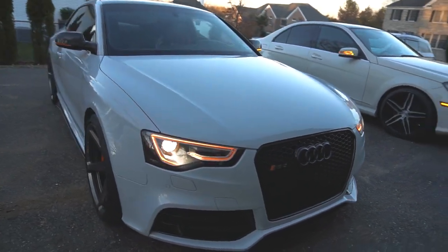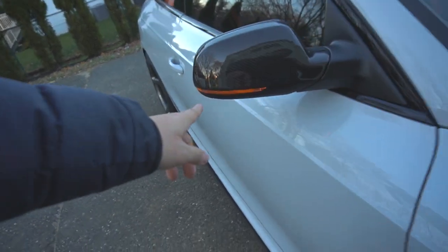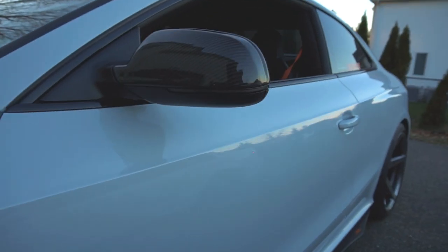Welcome to Blacklist Builds. In today's episode, we're changing this RS5 turn signal with dynamic ones.